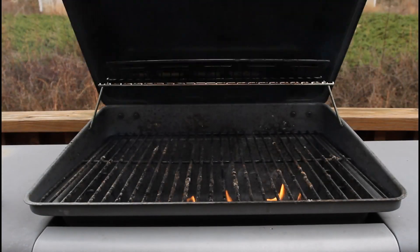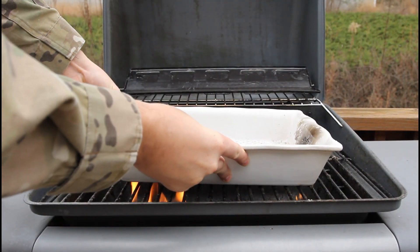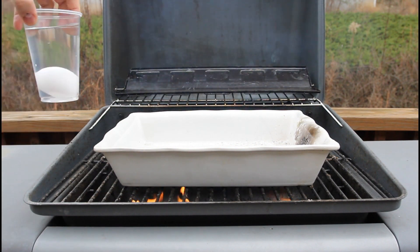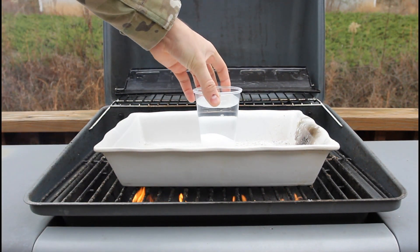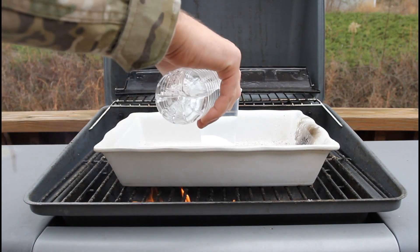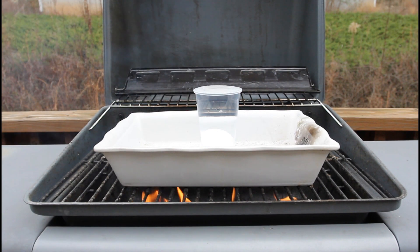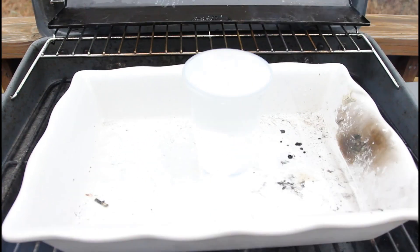Alright, as you can see I got my grill. I'm gonna use this for my experiment. In case it actually will melt, I'm gonna put the glass in here and close it. I'll fill it up all the way so it will not melt, because water should prevent the heat. This is how it looks.